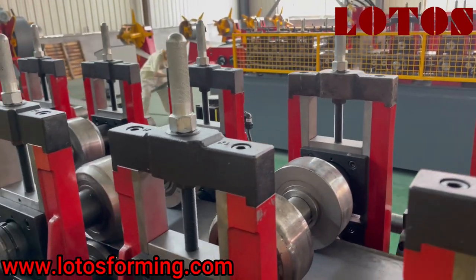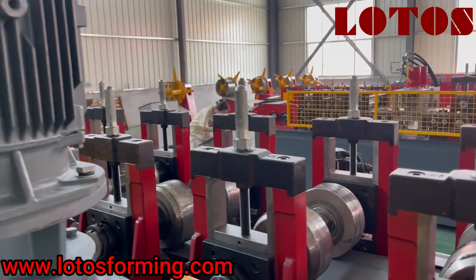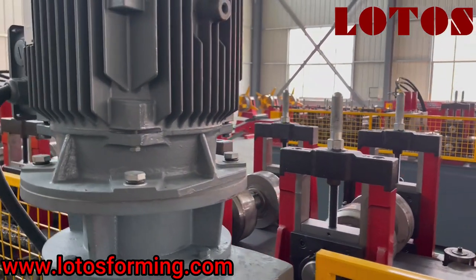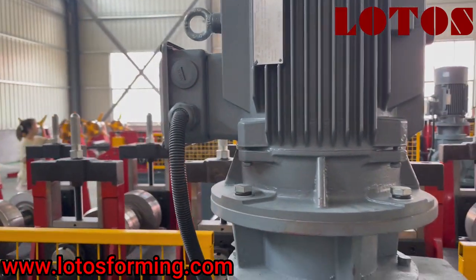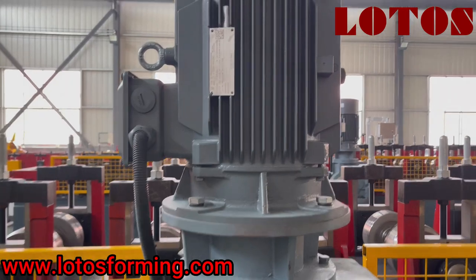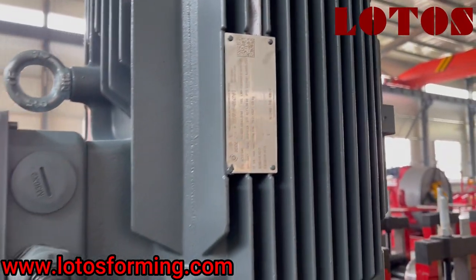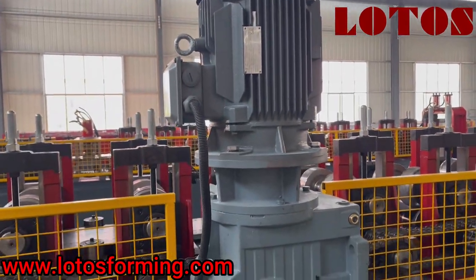The thickness of this material is up to 3.25 mm, so the rollers all use GCR15 material. Here is the motor — the motor power is 15 kW and we use a Siemens motor.